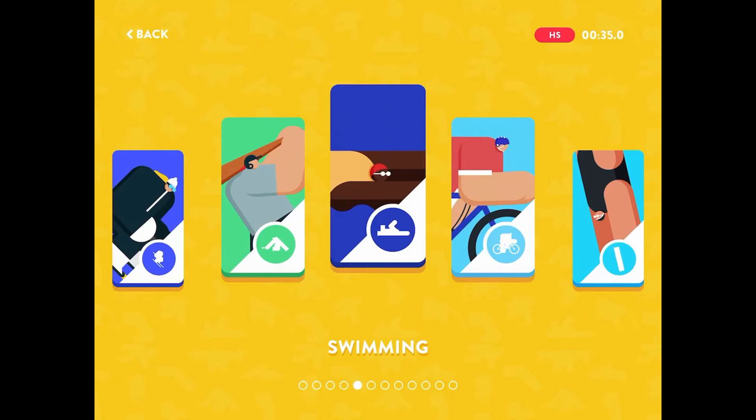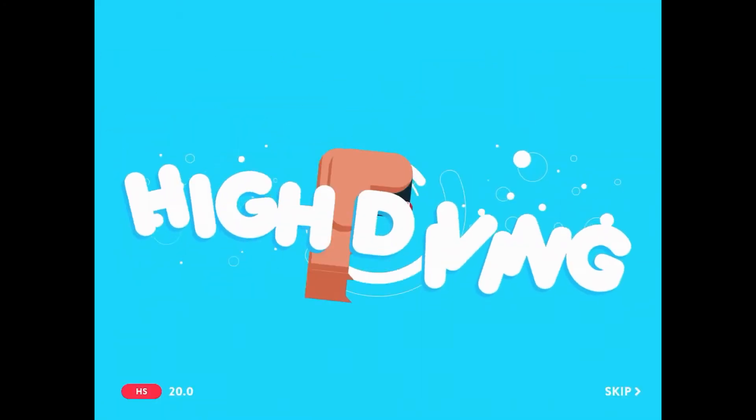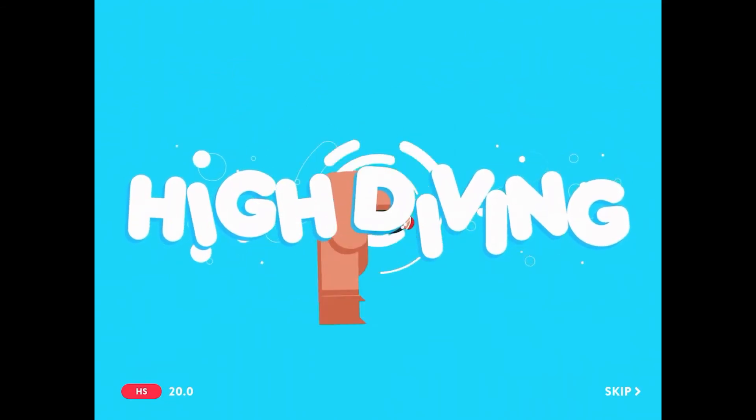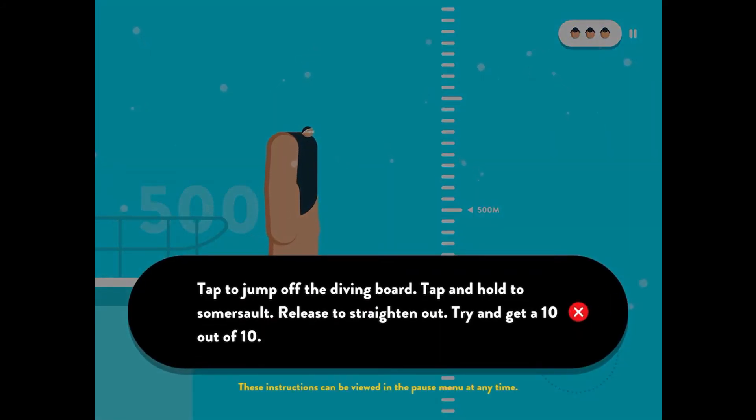I want to do diving. So it looks like it's going to give you a tutorial that we would have been able to skip, but I didn't hit the button in time. Tap to jump off the diving board. Tap and hold to somersault. Release to straighten out. Try and get a 10 out of 10.